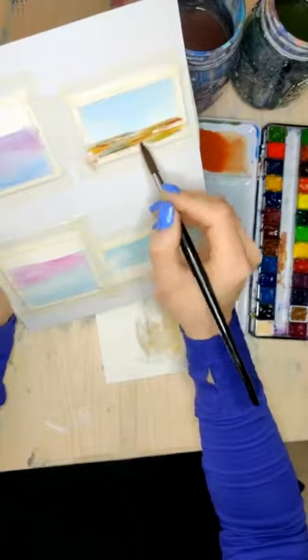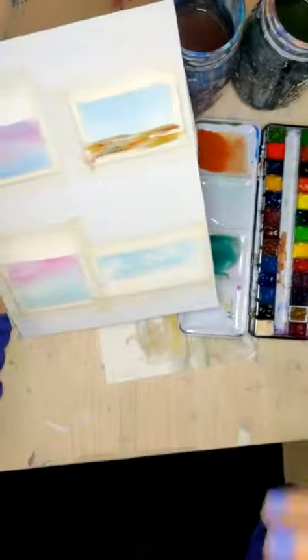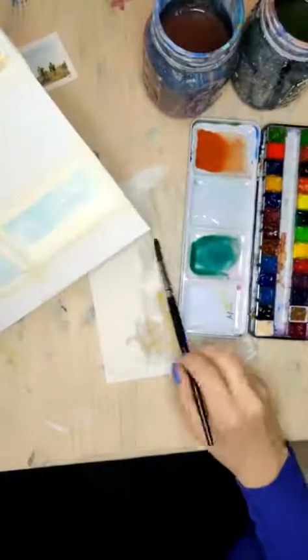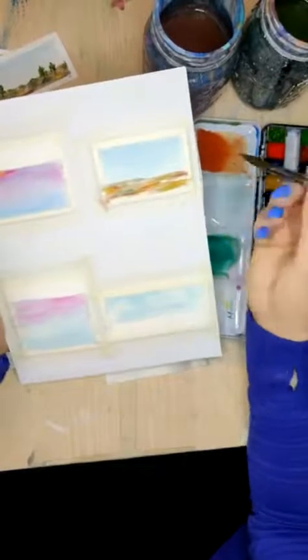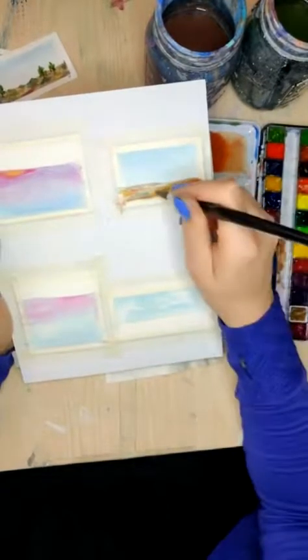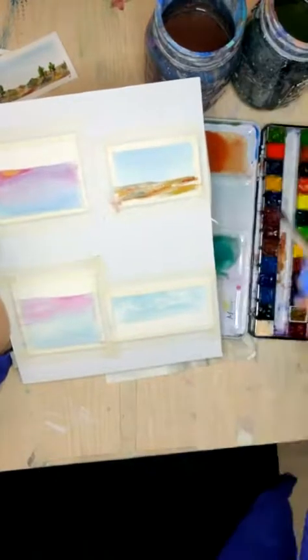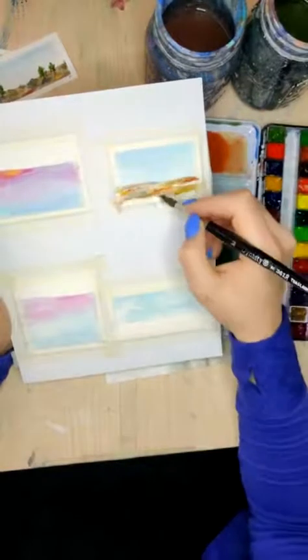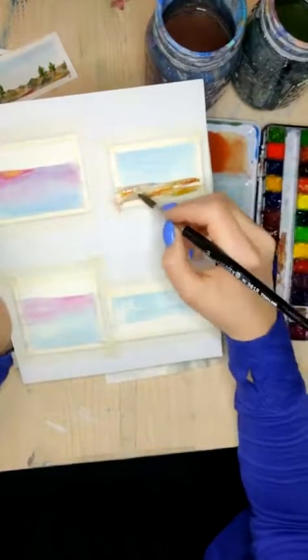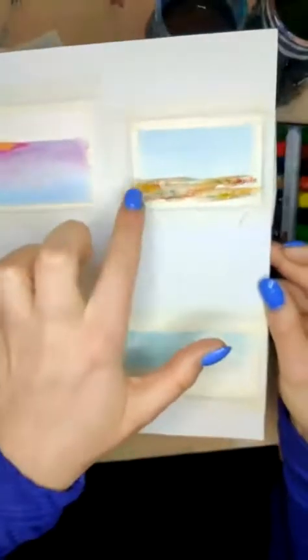And now is when some of the magic is going to happen — because while this is still a little damp, it's going to be pretty much dry, but just a little damp. We're going to take a clean brush and actually try to encourage some of those back runs to give us some interesting texture. You want this to be almost dry, but not quite. And you just drop in some of that water in a few areas. This is going to develop kind of slowly, but it's going to actually give some interesting texture to this. You can see it kind of did the little bloom there — it actually kind of looks like the top part of a plant.